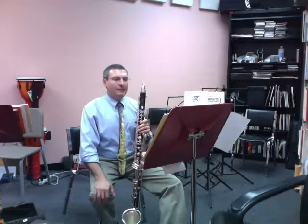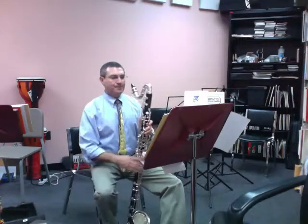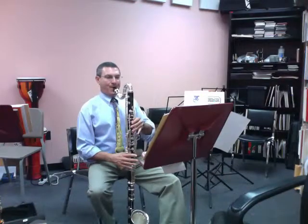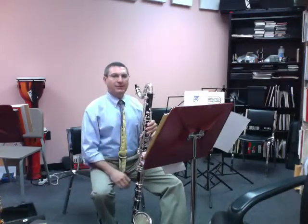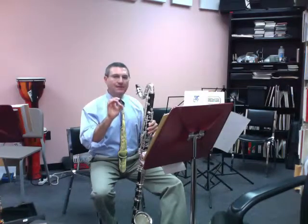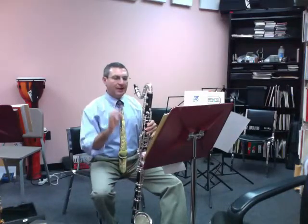On measure five, I would make sure that you kind of breath-accent those notes. I'm using my tongue, but very, very lightly. I'm not puffing — but I'm using my tongue and a steady breath, just sort of pulsing the air ever so slightly.